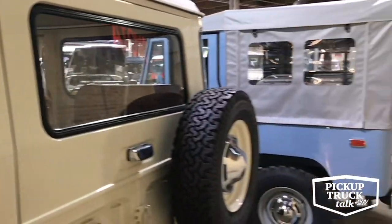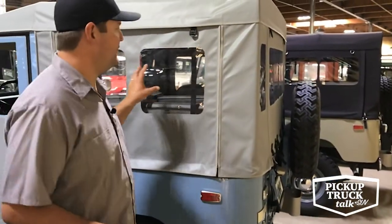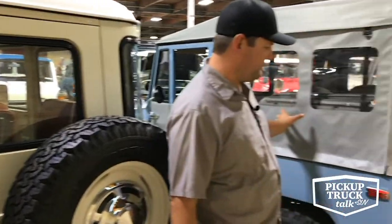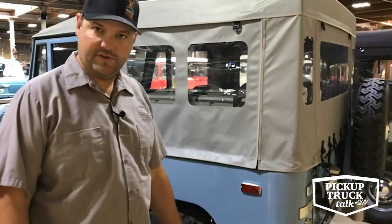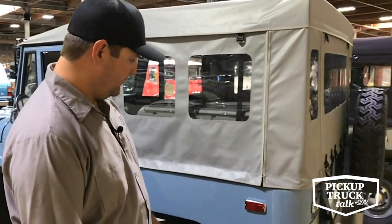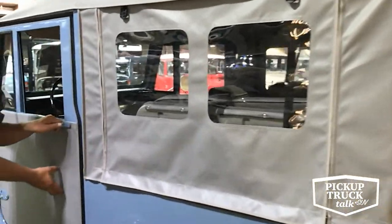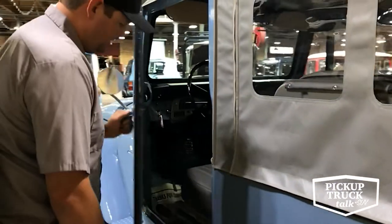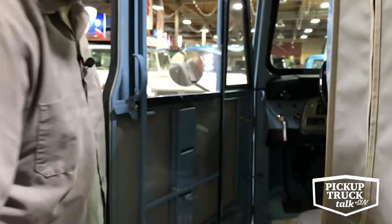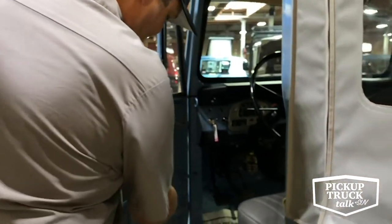At the same time, you could also get a factory soft top version of a Land Cruiser. A lot of people aren't familiar with that — they're used to the hard top look — but the factory soft top was available for quite a few years in the United States, and is still available outside the US on various models. It has a nice canvas top and a soft-sided door. The factory door has a window that just slides up and locks into tracks. Beautiful truck, and this is a 1971.